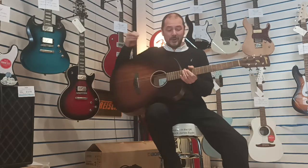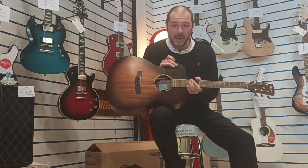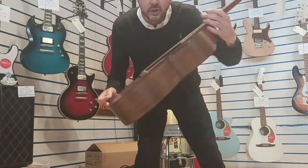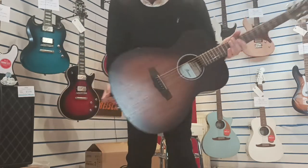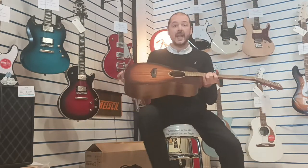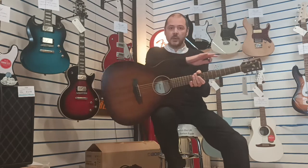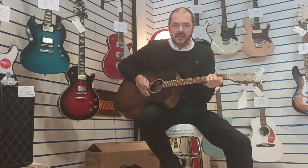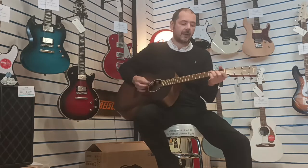Hello, I'm Kevin at Rumors Music. I'm going to show you this today — we've brought this in part exchange. It's the Ibanez PC18MH-MHS mahogany satin. It's all laminate mahogany, quite lightweight, and it's got a really slim, very comfortable neck.